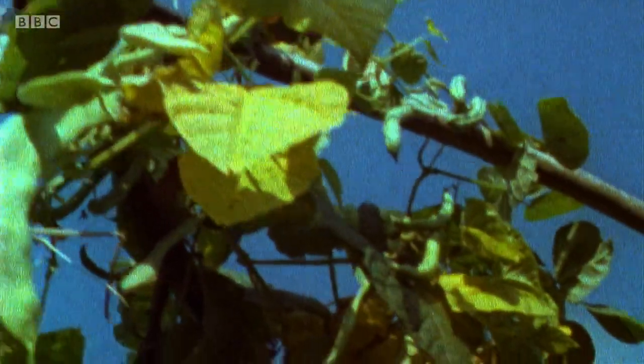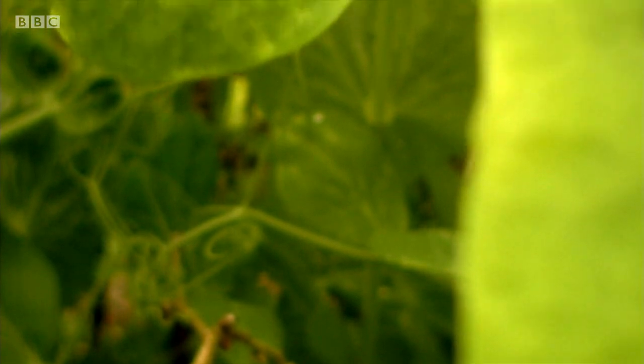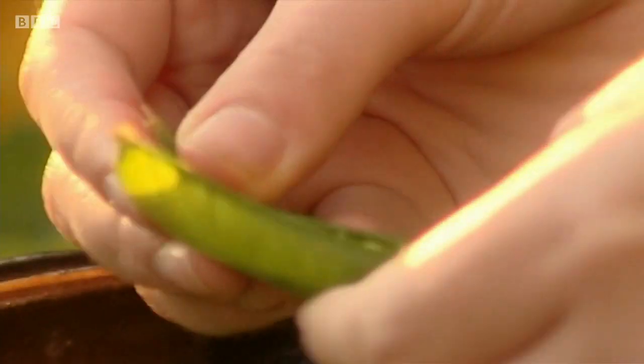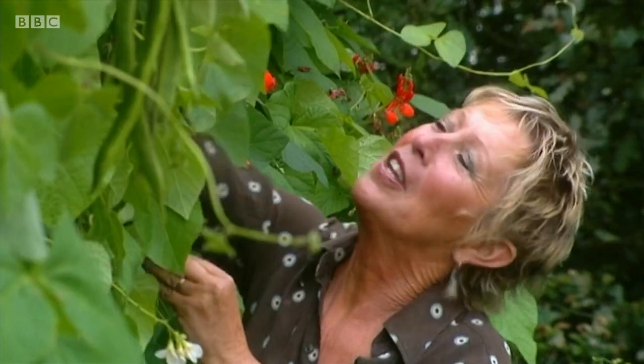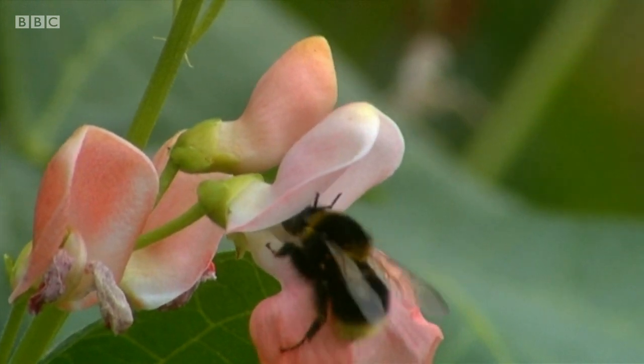French beans, broad beans, borlotti beans, tall peas, dwarf peas, petit pois, and mangetout — they all belong to the same family, the legumes. They're among the most popular homegrown vegetables and so easy to grow, as well as being beautiful and bountiful. They also benefit the soil by fixing nitrogen on their roots, so when you take them out the soil is even better than when you went in. What more could you ask from a crop?